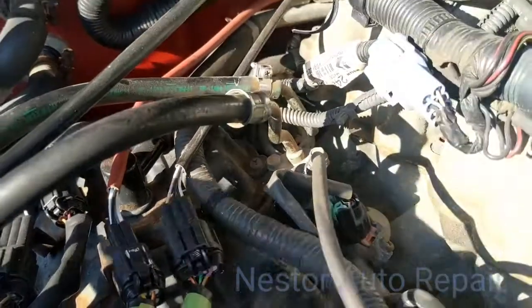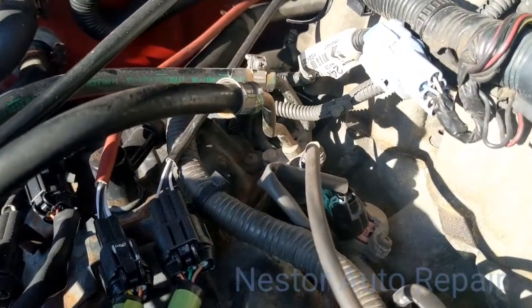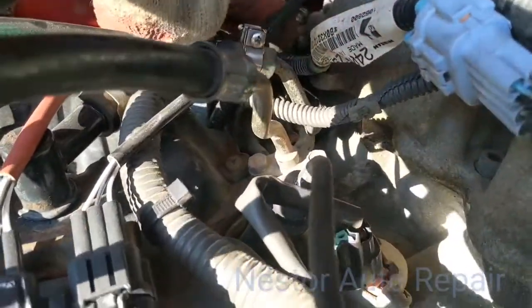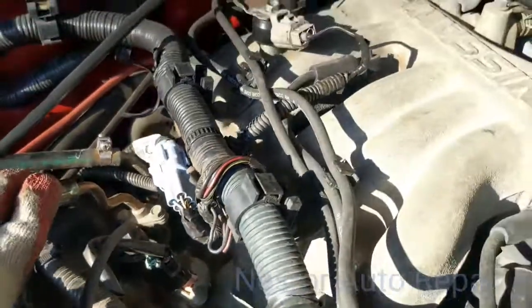First, you're going to go to the auto parts store. You're going to buy a knock sensor and ask them for the connector. They're going to sell it to you. Then you're going to come over here, cut the wire in the back, and bring it up here.